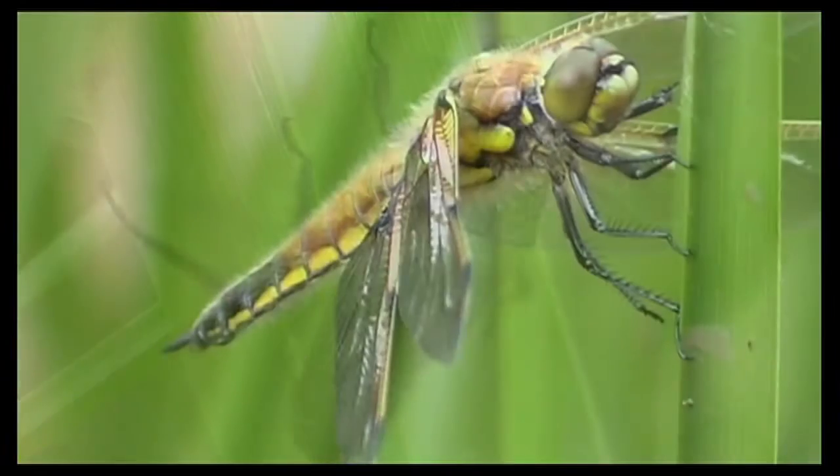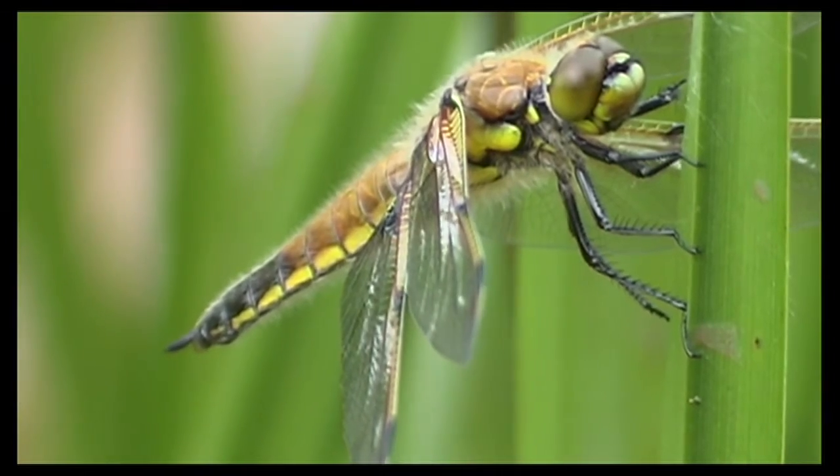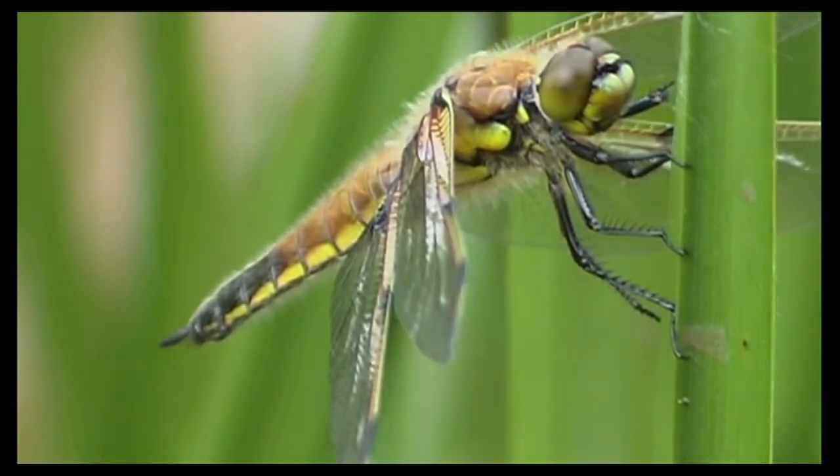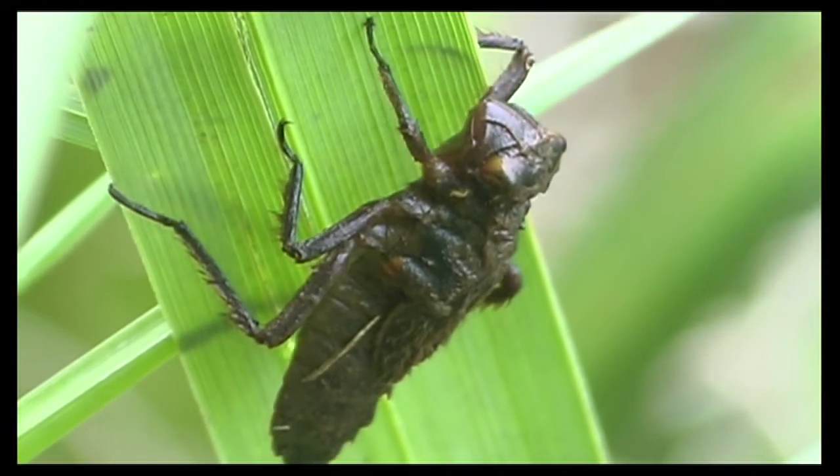What is this? And how does it turn into this? This is a four-spotted chaser dragonfly in its adult stage. And this is a four-spotted chaser in its larval stage.